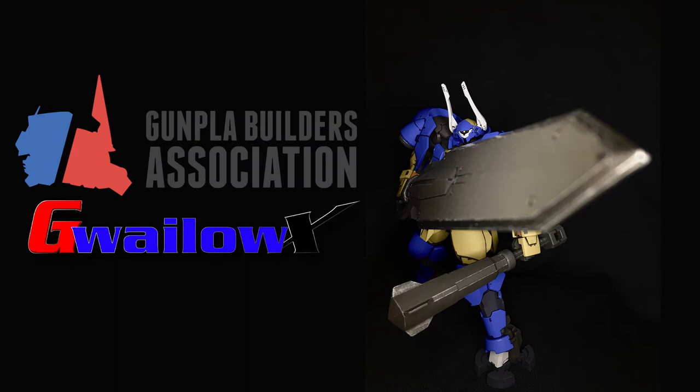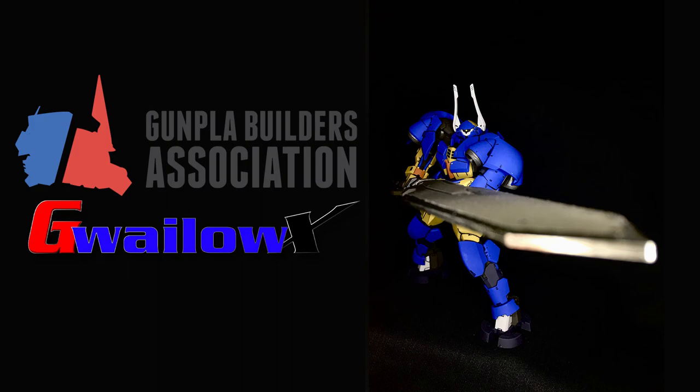If you have any questions about how I did this, feel free to message me on the Discord. I hope you enjoyed the video. Have a good night. GwiloX signing off.